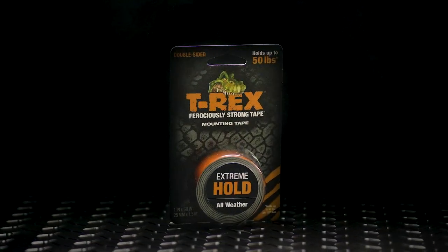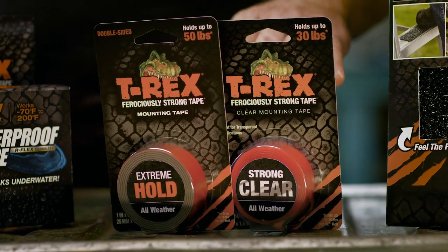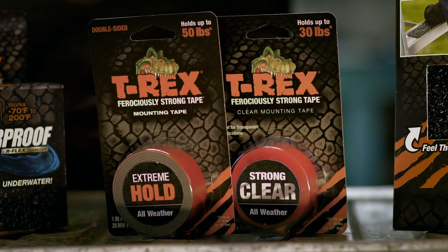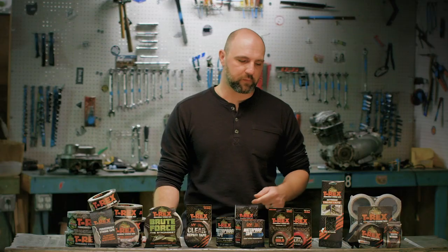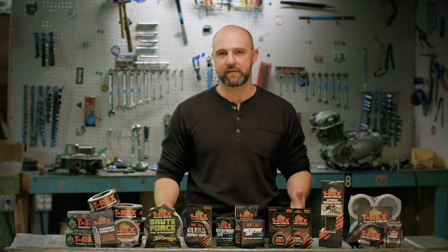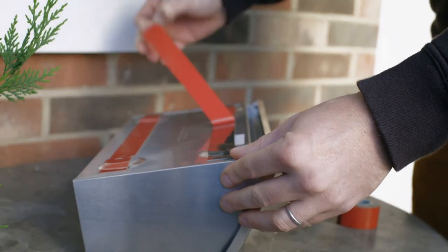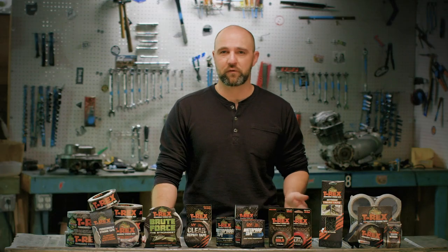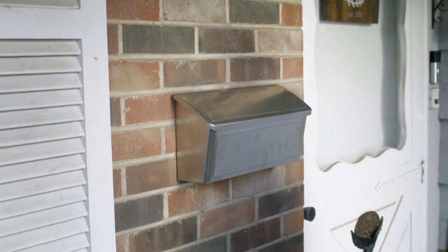T-Rex Mounting tape. These are both foam very high bond mounting tapes that feature a double-sided permanent adhesive. We have two different grades: extreme, which holds 50 pounds per roll, and a clear that holds 30 pounds per roll and is great for discrete mounting solutions where you don't want to see the tape being used. These are great alternatives to nails, screws, staples and glue — both all-weather products that are great for tricky applications where you're mounting something to a rough surface like bricks or concrete.